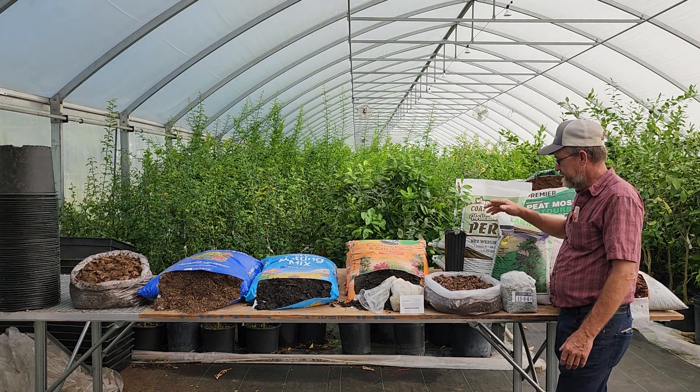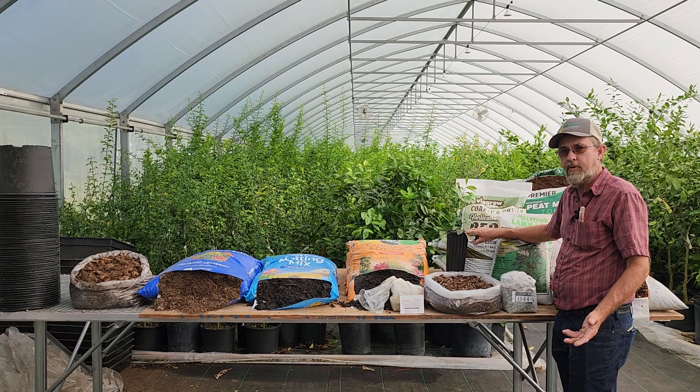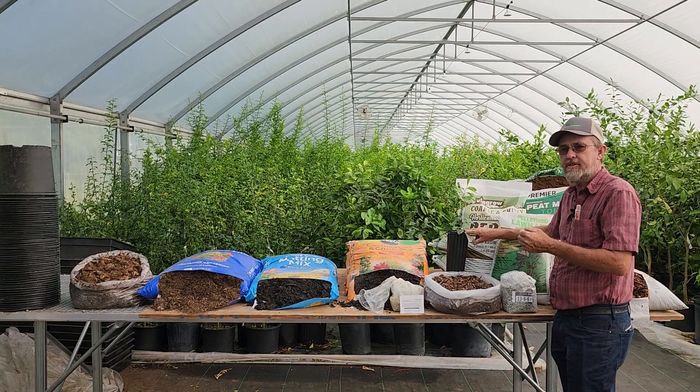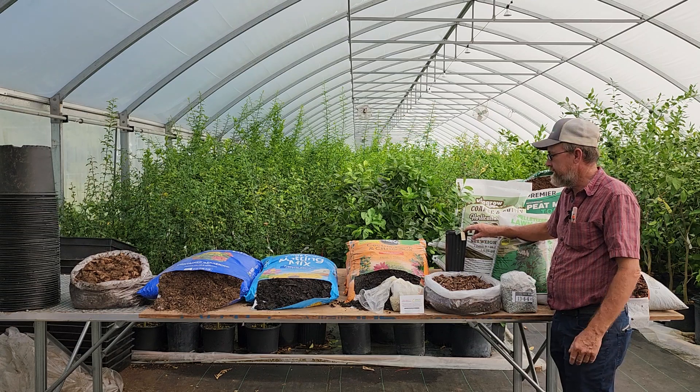When we get this mixed, we're going to pot up our Harvey lemon trees in it. We're going to do about 40 of them, five in different types of soil, to see how they work. Later on we'll do a follow-up video so you can see the actual results of the soil that we mix.